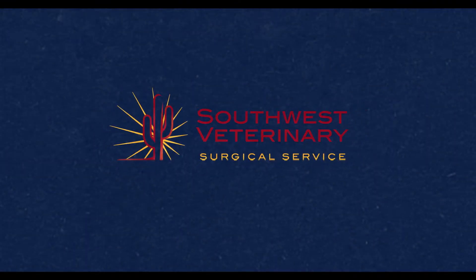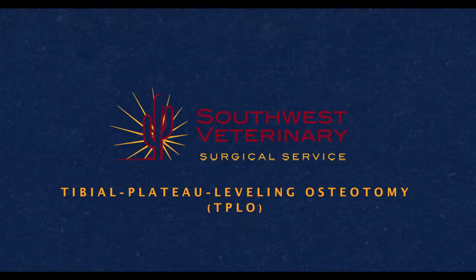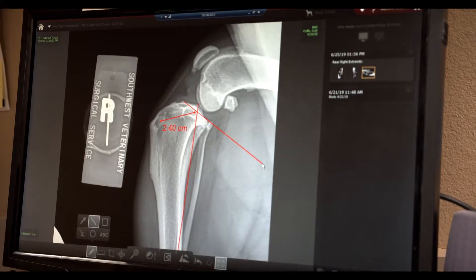The most common orthopedic problem we see in dogs is cranial cruciate ligament injuries. You may hear of ACL injuries in people — it's very similar. In dogs it tends to be more of a slow degenerative process, but the effects can be very similar.